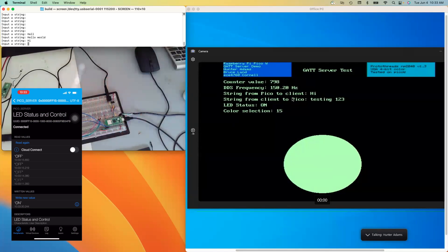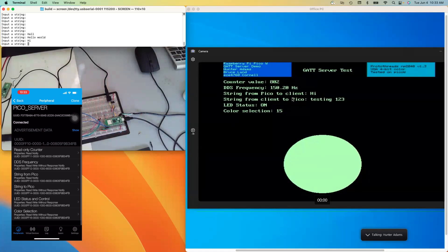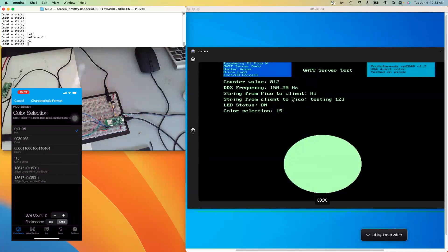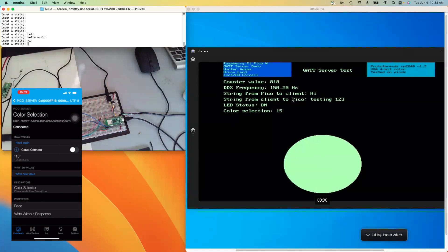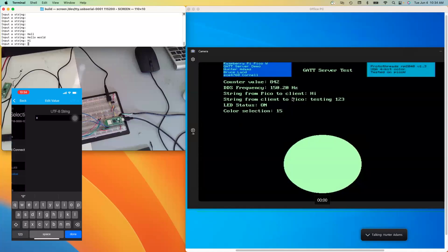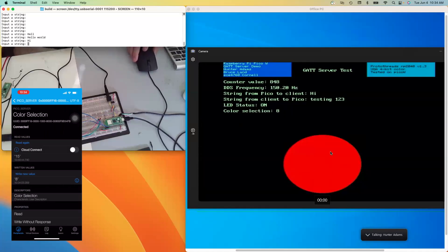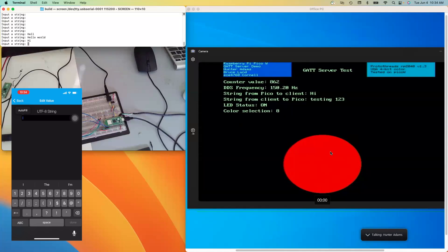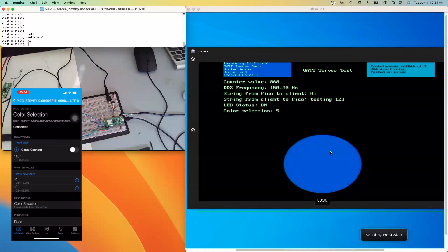The last characteristic is color selection. I'm using a 4-bit VGA driver, which means I can send RGB color values in the range of 0 to 15. Right now the color selection is 15, which is white. But I can write a new value — if I write 8, it should turn red. You can see the color selector changed to 8 and this circle changed to red. Let's try 5, and it changes to blue.